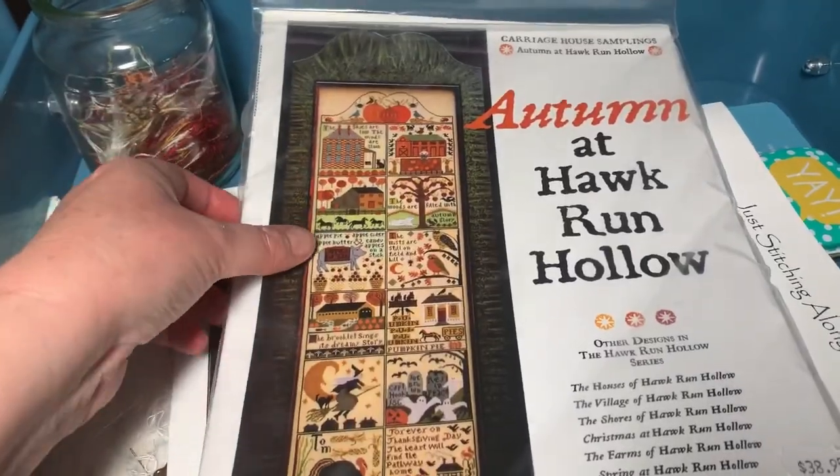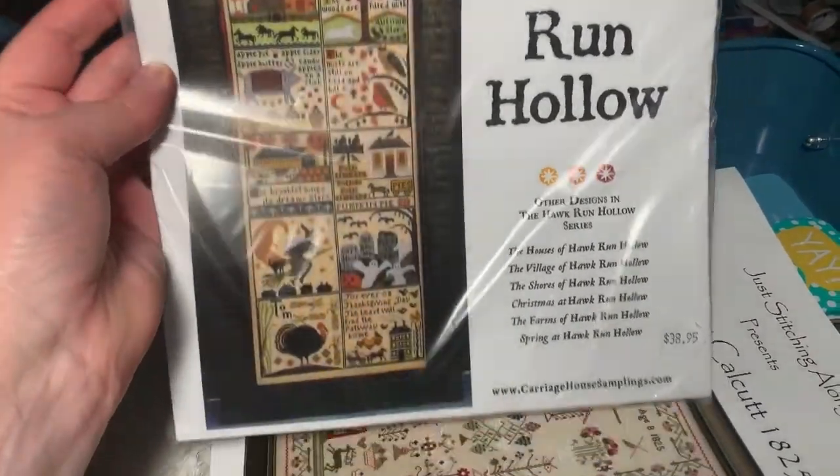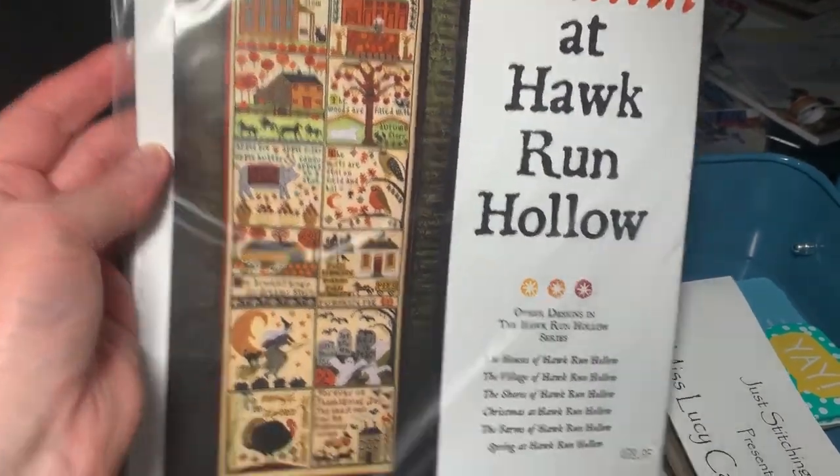Okay so we've got Autumn at Hawk Run Hollow. I really, really can't wait to start this — I need to get the DMC for it. I just love all those autumn colours.